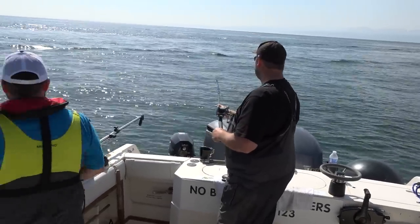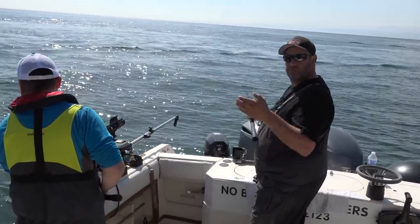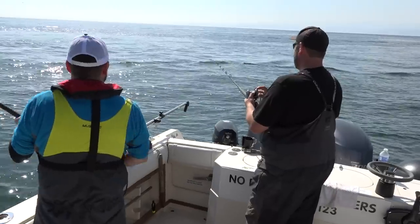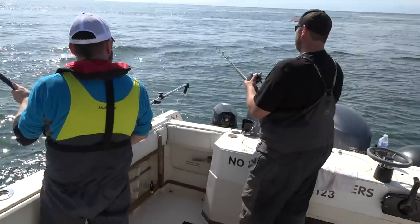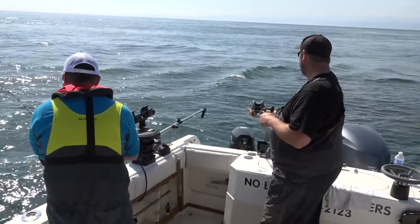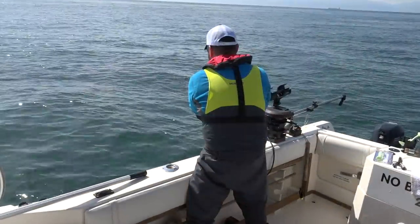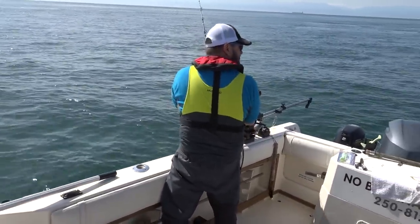Be just as erratic as you can with these swim baits. You don't even have to jig them — there's enough current, they're gonna just swim along. I got most of my fish on the drop, as they're going down to the bottom. There's the bottom — you should be getting them right where we are right now. Today isn't slack; we're coming up on slack.